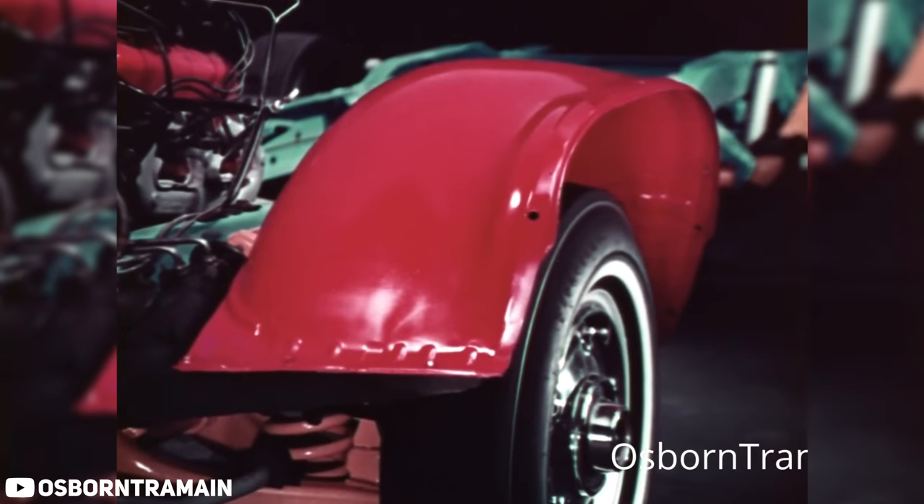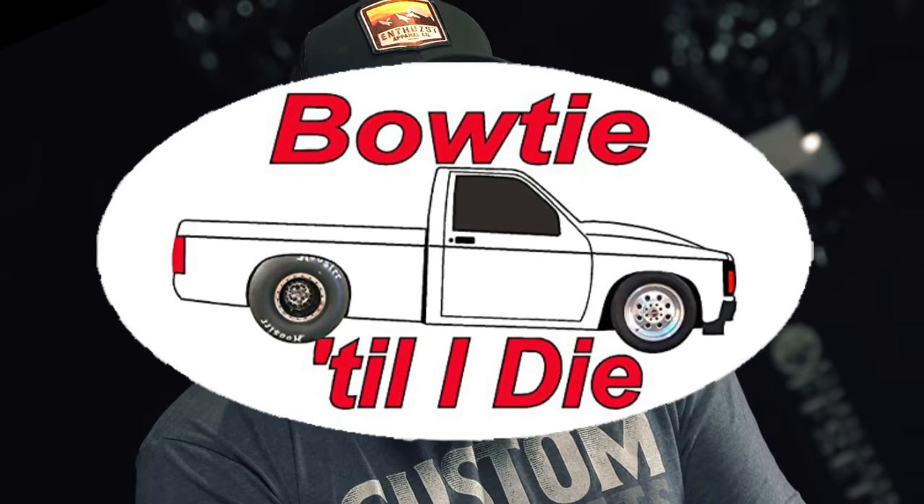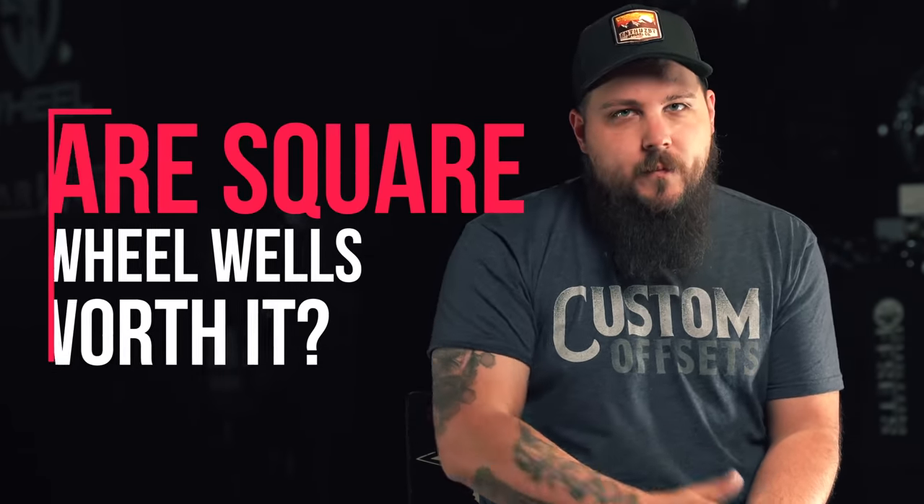The same can be said when looking at the wheel wells of a certain brand of truck. I'm Dustin with Custom Offsets, Dusty.co on Instagram, and today's video is all about how General Motors decided way back in the 70s to make it just a little bit more difficult for those of us who wanna own a bow tie truck. We're comparing shapes worse than a high school geometry class to find out: are square wheel wells really worth it?